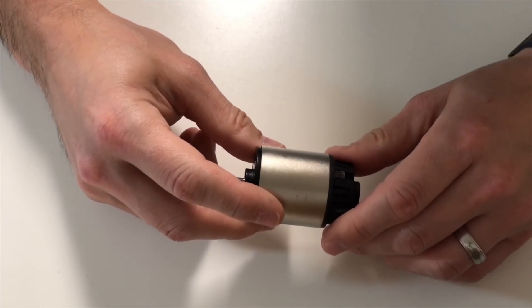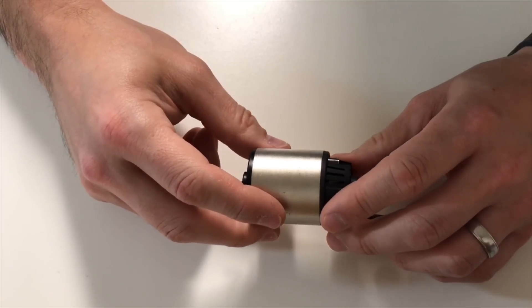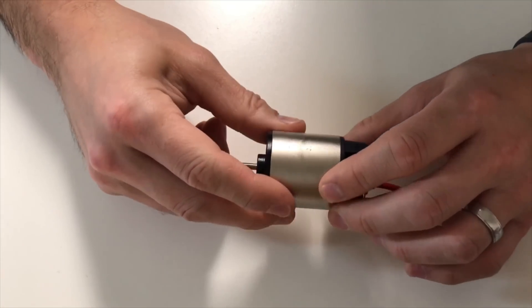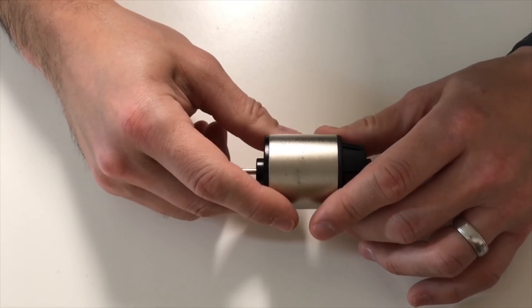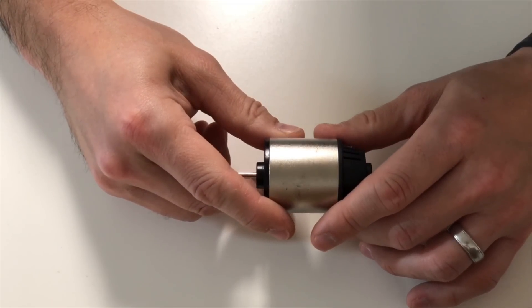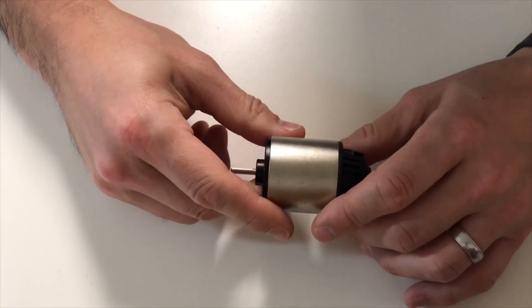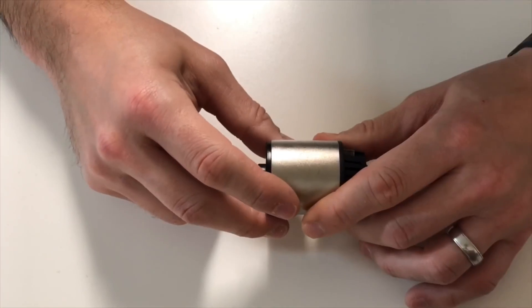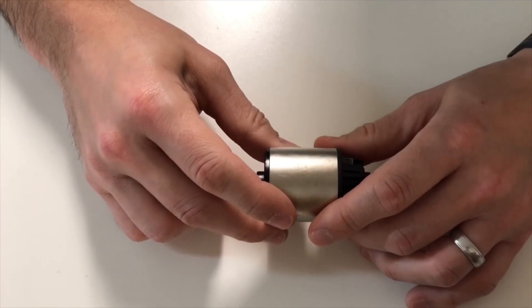Now that I have this motor pretty much cleaned up, I still don't know whether it's a Techno Power or a Techno Tuned. So I reached out on a Facebook group and posted the question: besides the sticker that would go on here, is there anything specific about these two motors that I could use to tell them apart?